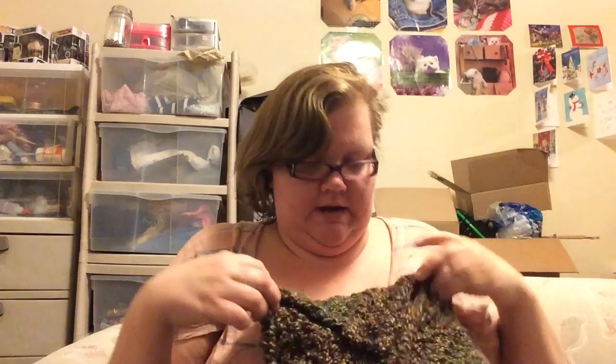Hello, my name is Brittany, and welcome to Wacky Stitch Lady. Today is just a random vlog about a purse that I made.